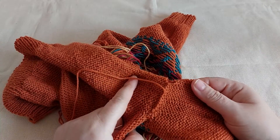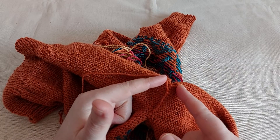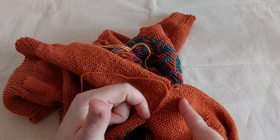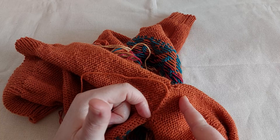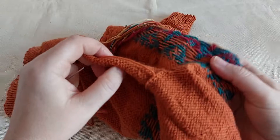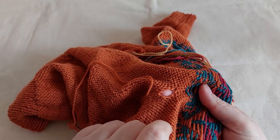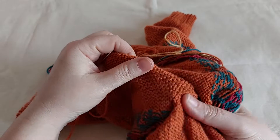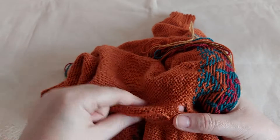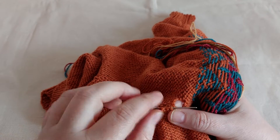I had 11 stitches on each side that I worked together and bound off — 11 from my sleeve and 11 from the body. After binding off these stitches I have two gaps, one here and one here that I just closed. So I will show you how I am carrying my yarn in this side.